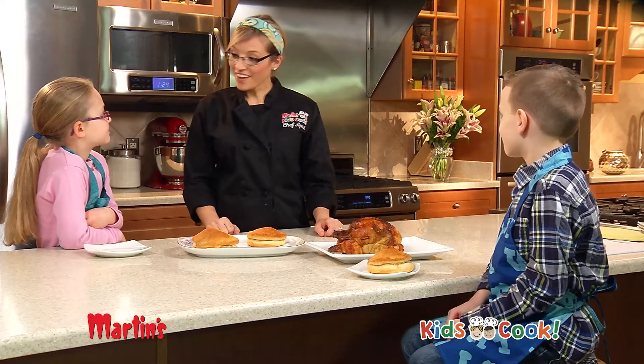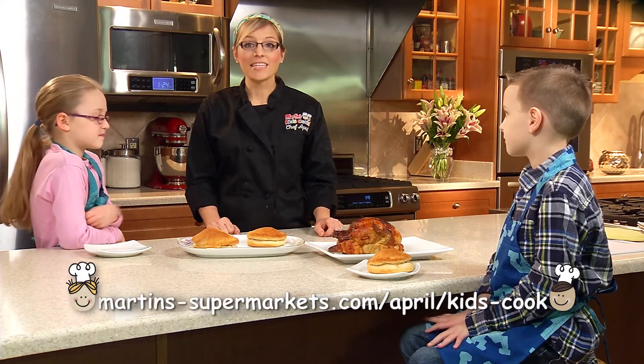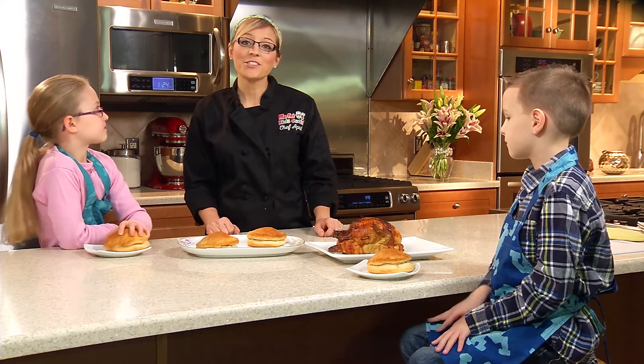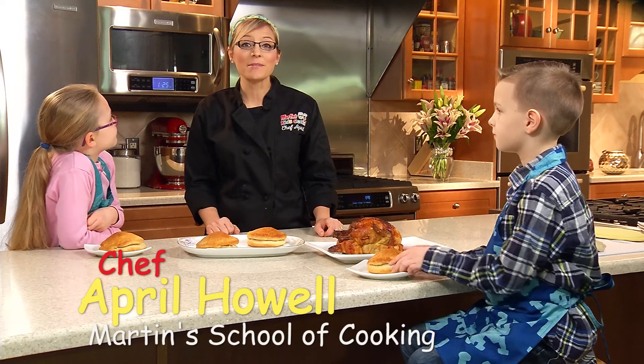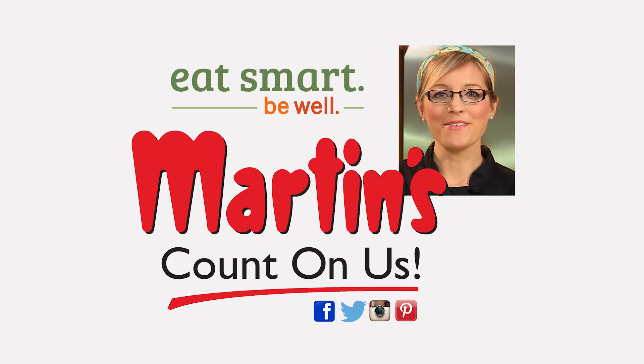Easy and fun, right? Yeah! For more Kids Cook recipes, visit my blog at Martin's Supermarket's April Kids Cook. I'm Martin chef April Howell with this month's episode of Kids Cook! Remember kids, Martin's wants you to eat smart, be well at school.